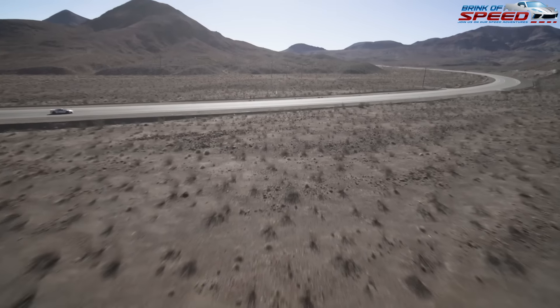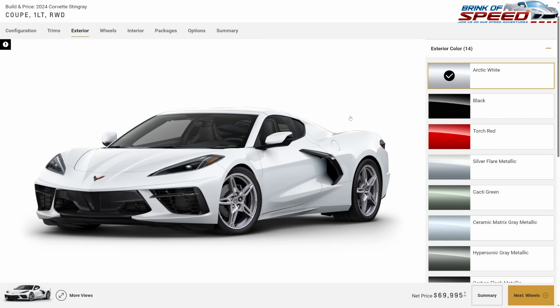I wanted to start with the 1LT coupe, which is $69,995. The 2020 1LT coupe was $59,995, so it's exactly a ten thousand dollar difference.